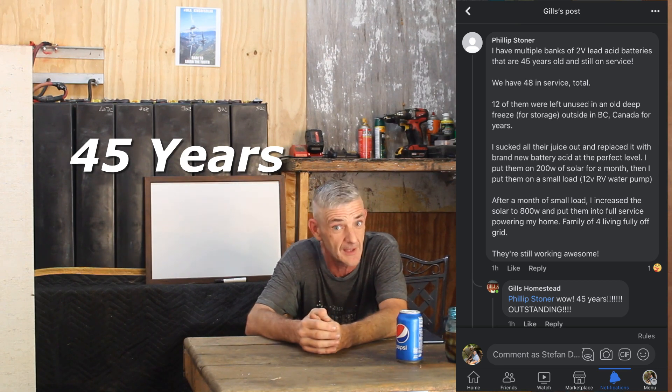Hello everyone, welcome back to the second episode of the Ghillie Show. We're going to go over some care and maintenance of an IFLA and how you need to treat them to get the longest life you can out of them. On that note, a new member on our board, Philip Stoner, has had a rack of IFLAs running for 45 years now — that's pretty impressive.